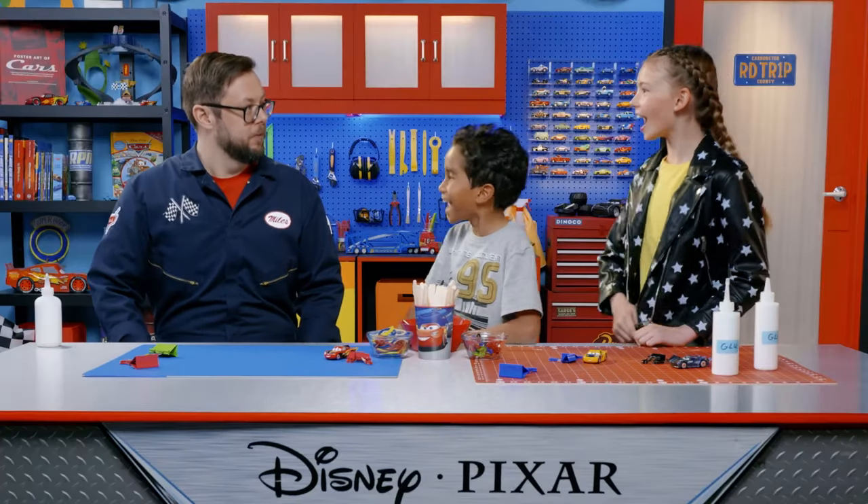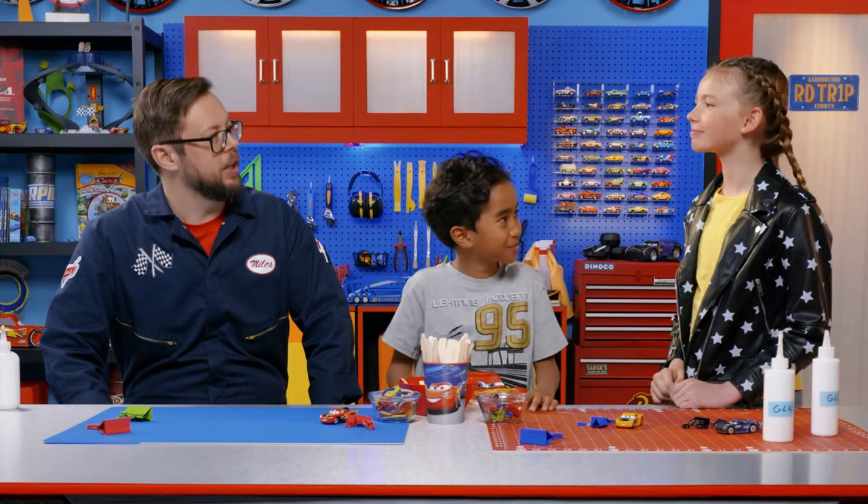Now that we know a little more about how potential energy works, let's get to building. Are you guys ready to get started? Just remember there's no right or wrong way to do this build. If it doesn't work at first, just keep at it until it does. And always make sure you have an adult supervisor there to help out. All right, let's get started.